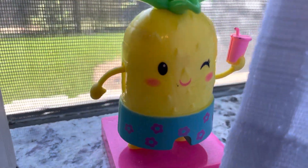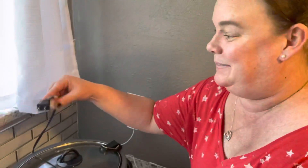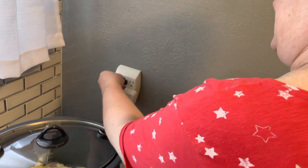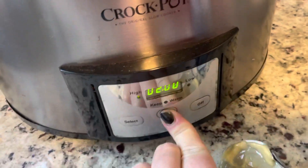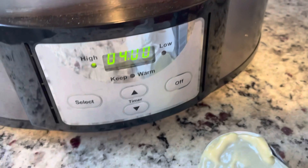Cover and cook on high for four hours. Don't forget — very important — don't forget to plug it in. We're gonna put it on high for four hours. That's it.